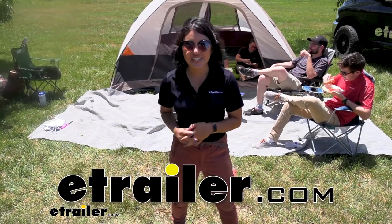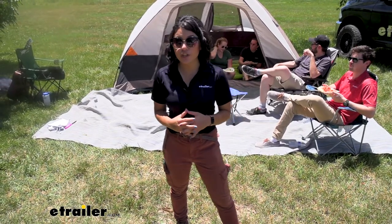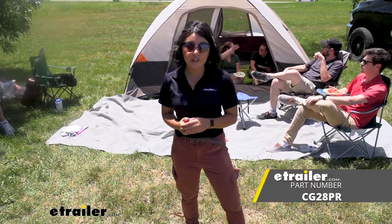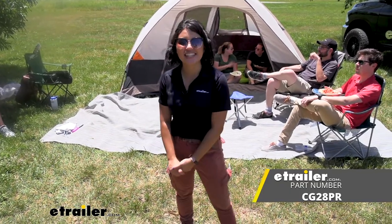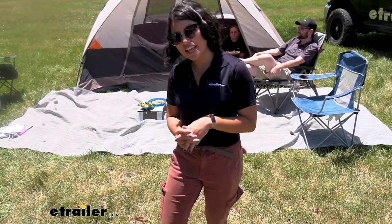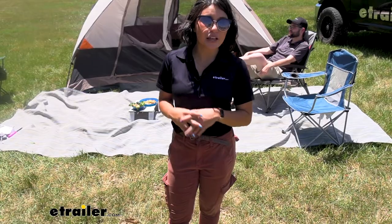Hi everyone, it's Evangeline here at E-Trailer and today we'll be taking a look at a ShockCore repair kit. When you go out camping, you've got your tents, your awnings, and you get some wear and tear over time. We went out for a big E-Trailer camping trip where everyone set up all types of different camps and campsites, and we're going to take this indoors so we can really look at the repair kit in this video.